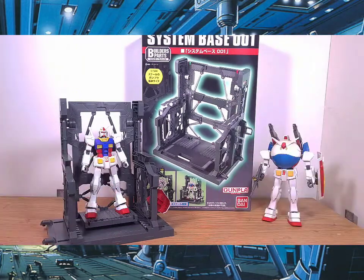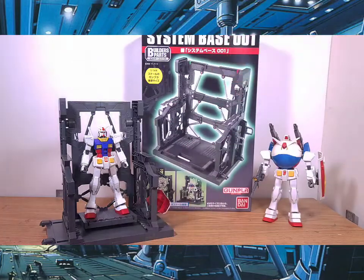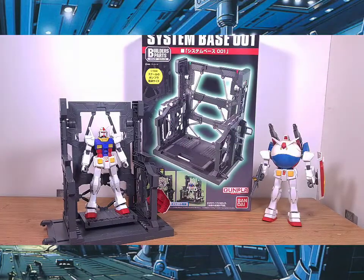Hello Gunpla fans, it's Speedball Haro, and today I have a quick video on Bandai's Builders Parts system Base 001. Simply put, this is a stand piece that references a hangar bay display setup.